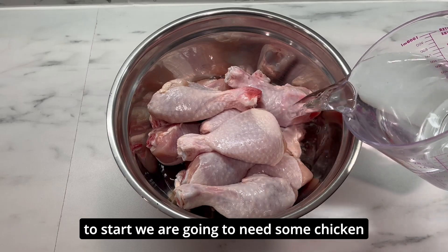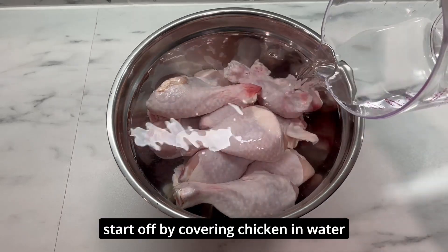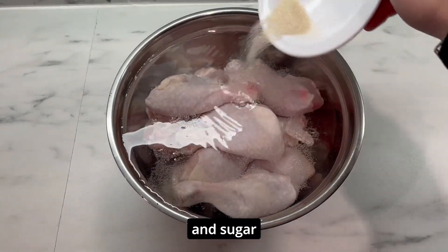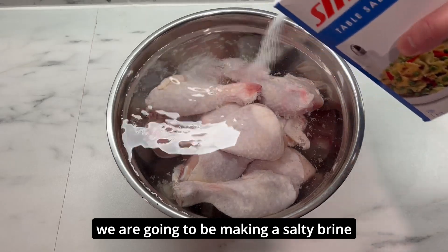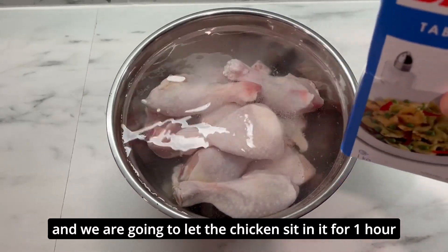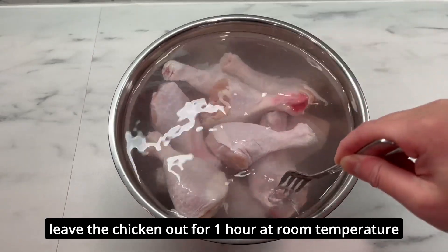To start we're going to need some chicken — in my case I have some drumsticks. We're going to start off by covering the chicken in water. We're going to brine it with salt and sugar, making a salty brine, so make sure to put a lot of salt. We're going to let the chicken sit in it for one hour at room temperature.